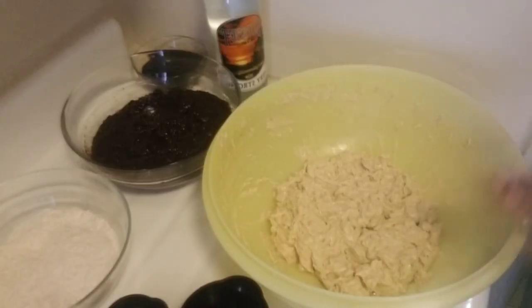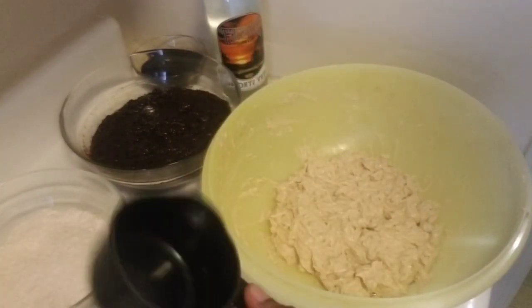My butter, sugar, and eggs have creamed nicely. Remember to use room temperature eggs — leave the eggs and the butter out. Now I'm going to put in my fruits.